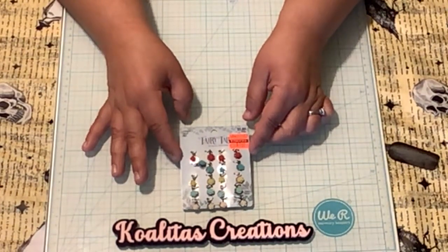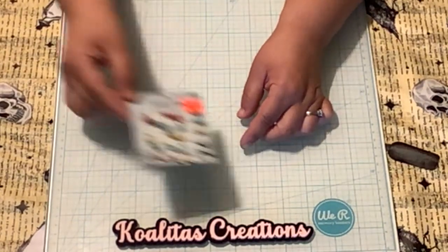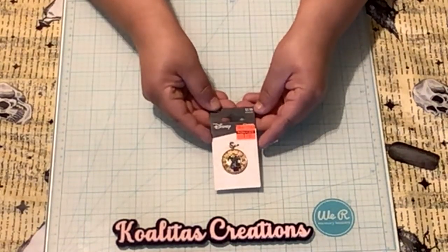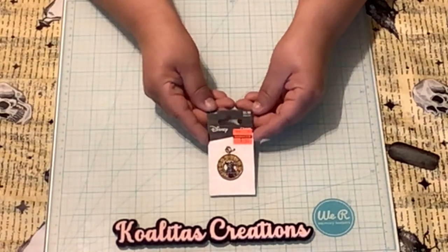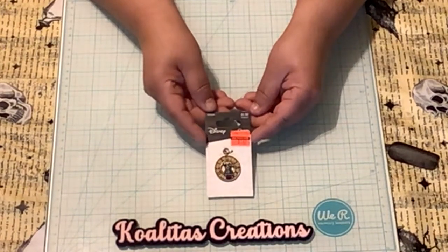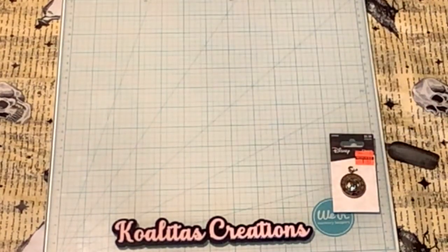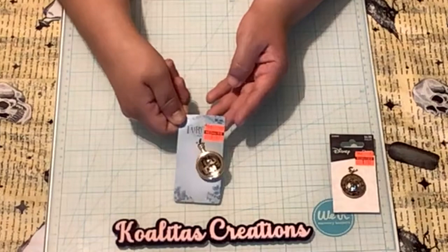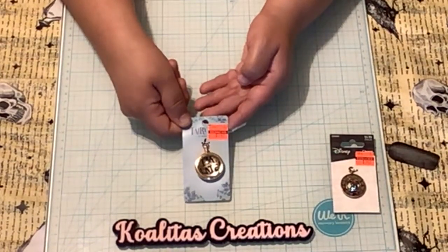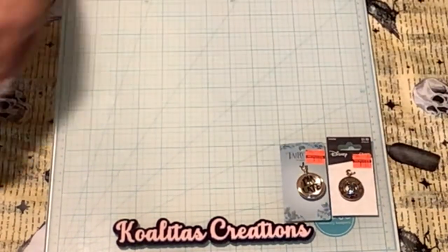And then we have from Disney the little rabbit from Alice in Wonderland, originally $5.99 marked down to $1.49. And then I believe this is also from Alice in Wonderland — 'I'm Late!' — originally $5.99 marked down to $1.49. So now I have all these charms that I need to put away.